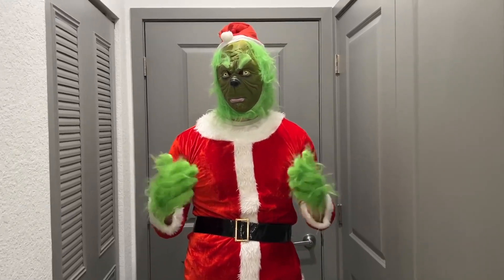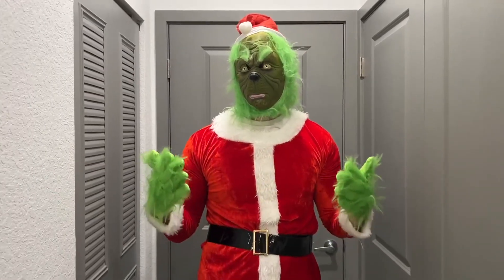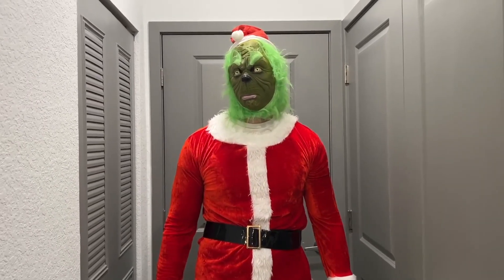Hello, today I'm very excited to bring to you an honest review of this awesome Christmas outfit right here. This is from the brand Q Way Home and it comes with many different pieces in this set.